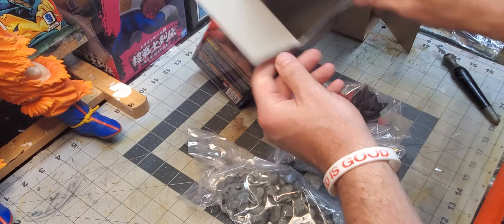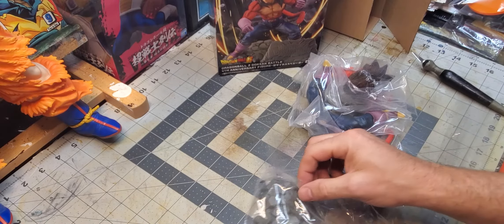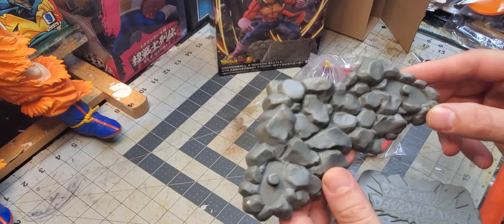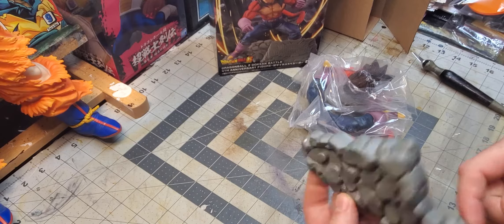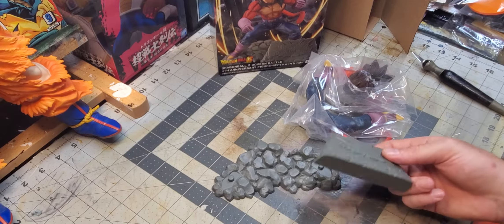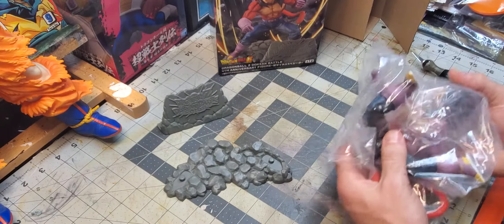So we've got some environment pieces and a handful of other bags. This is obviously the stage — some decent-looking rock formation, but it's pretty flat. There's no coloring, no definition to the rocks. If I ever get around to doing some custom paints, this would probably be one I'd touch up. The other bummer is the Dokkan Battle nameplate just sits next to it — it doesn't attach anywhere. I'd much prefer if it connected and was one piece.